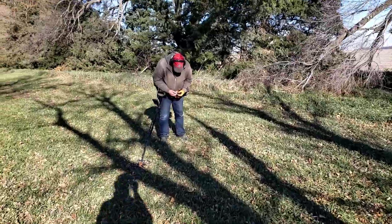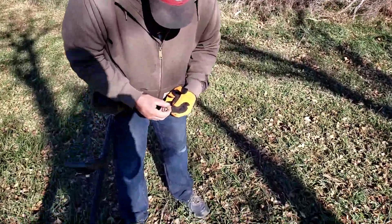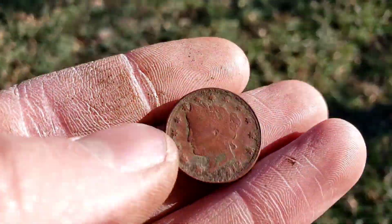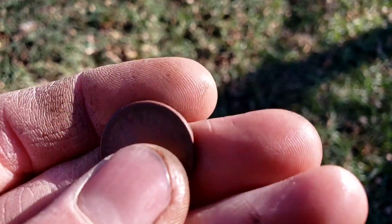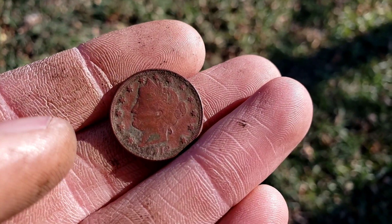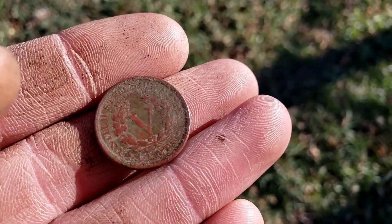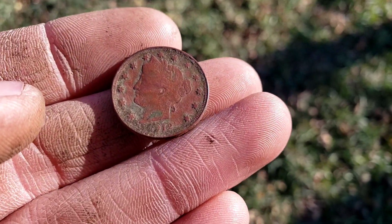I was just saying it was about time somebody finds a nickel. You got a nickel in your hand — 1912. Oh yeah, that's a V nickel. That's a pretty one too, in really good shape. With a 1912, you might have a mint mark on the back. I'm going to clean this one up and if there is a mint mark on the back I will loop you back in. If not, it's an awesome find.